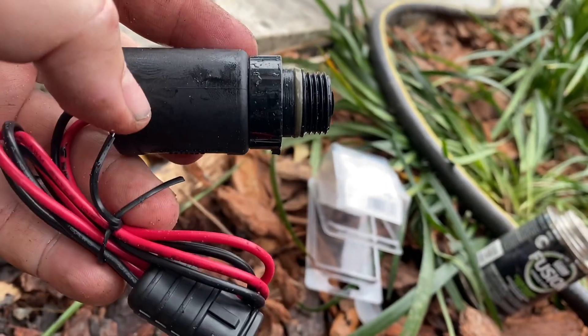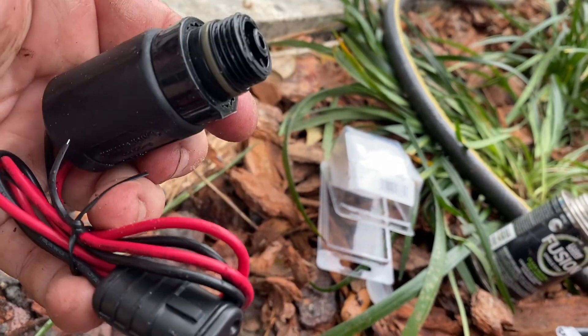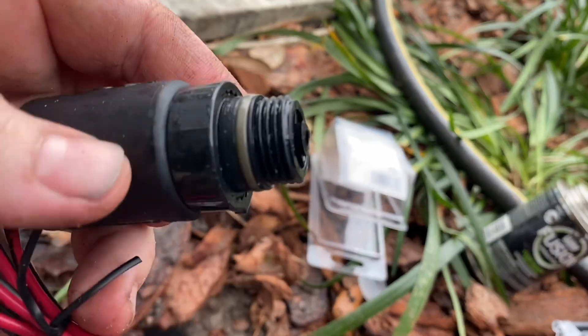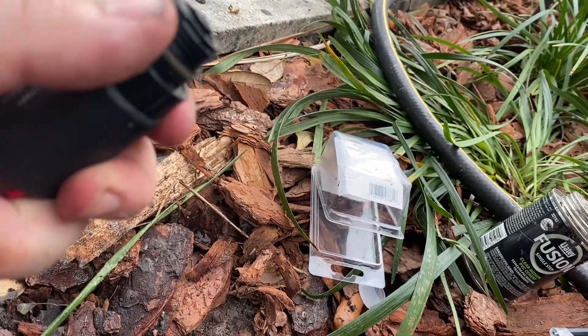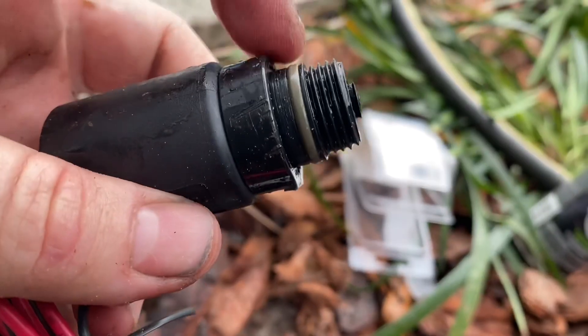So here's what it looks like before it goes in the valve. It's the new solenoid, the DC solenoid, which just means direct current, which just means battery. AC is plug-in, 120 volt. DC is battery. So DC solenoid with the adapter right here. And I clipped off my on-off switch because I don't need it, and it's much easier to work with in this box. So now this just threads into the valve.